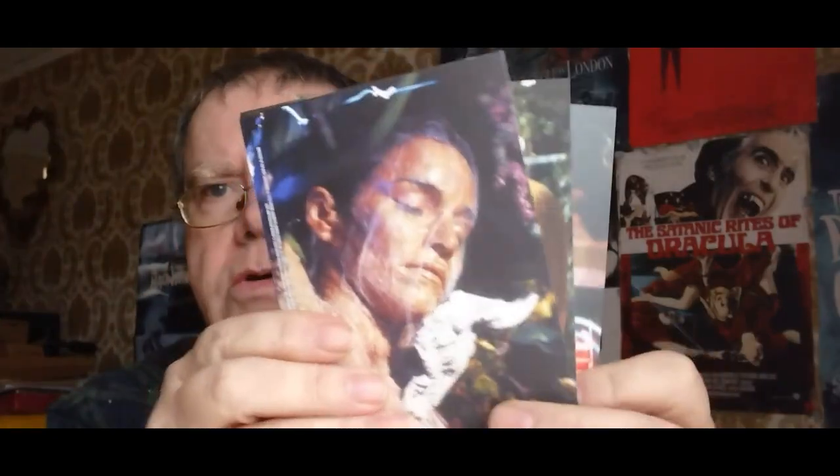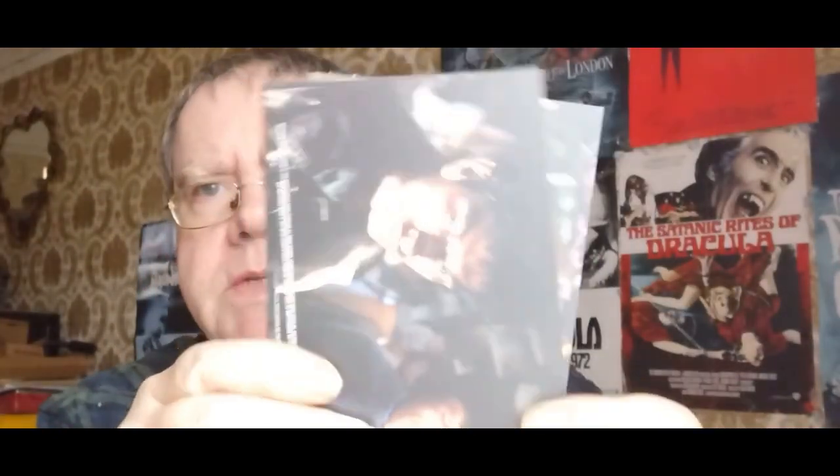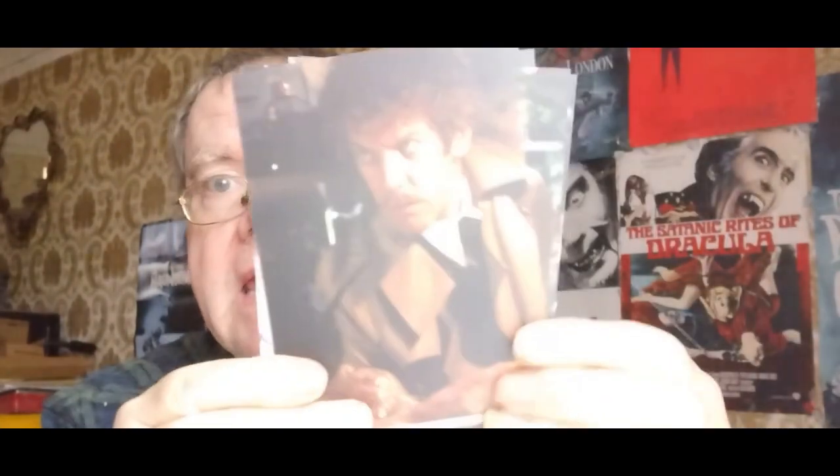I'm really looking forward to revisiting this movie — it's one of my favourites. I love body-snatcher movies, doppelganger movies and that. So this is definitely right up there among my favourites in horror sci-fi movies. And that's the art cards, guys.